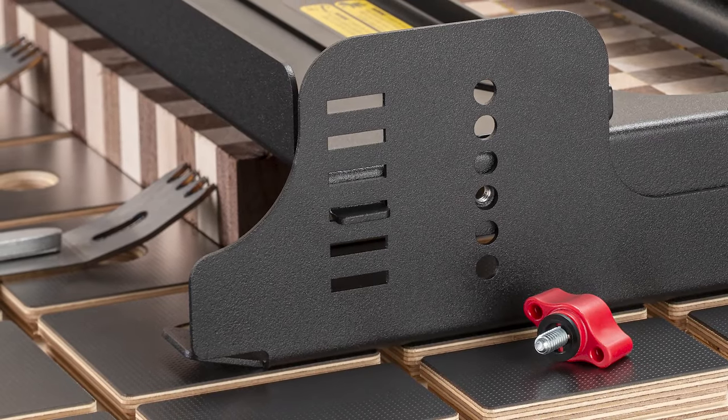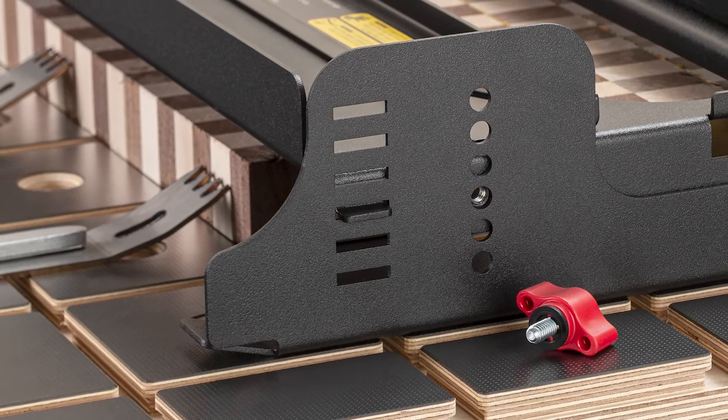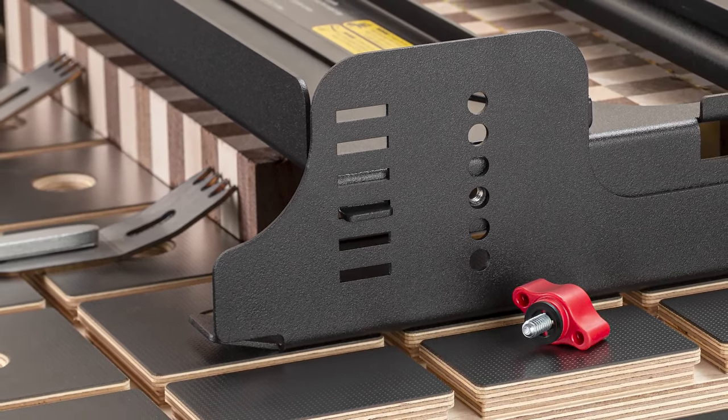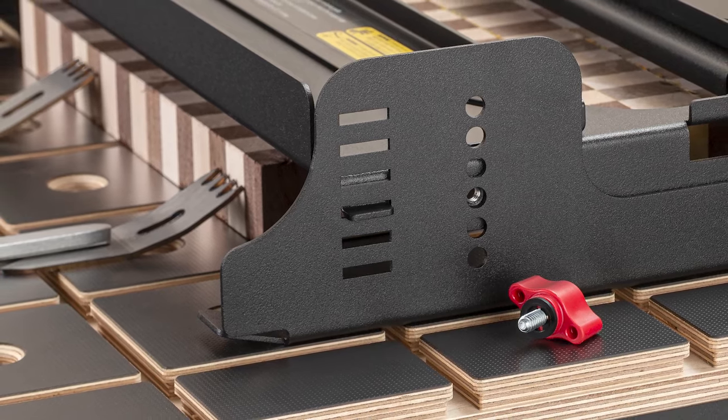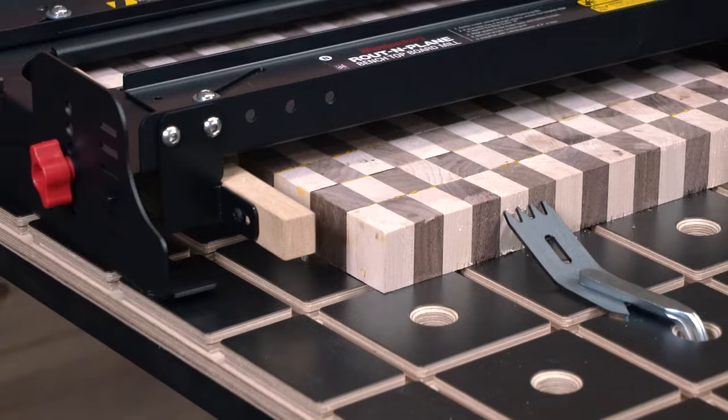Routin' Plane adjusts for board thicknesses from three-quarters of an inch up to 3 inches. Just slide the tabs into the Routin' Plane and tighten the knobs. An adjustable fence keeps Routin' Plane square to your board.